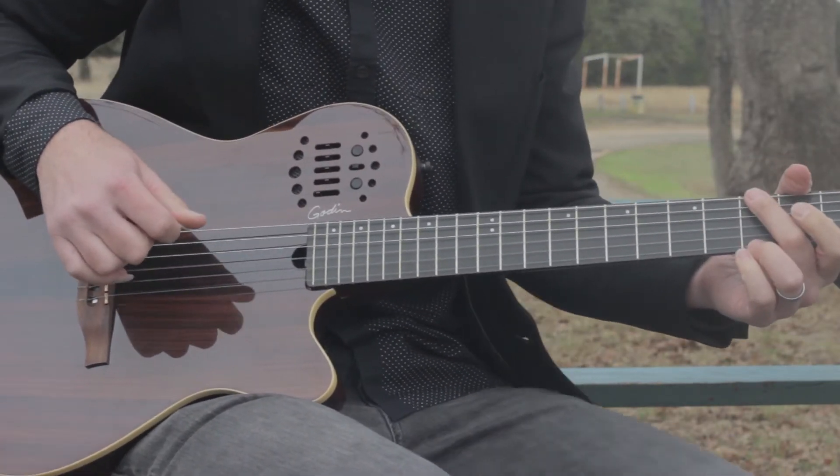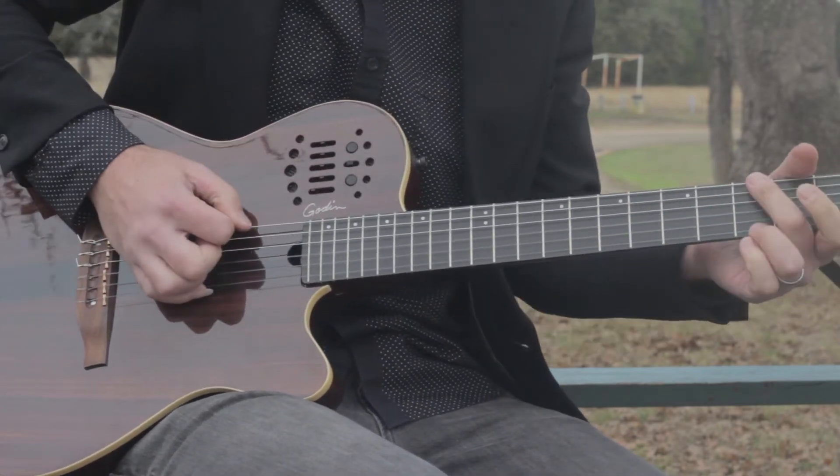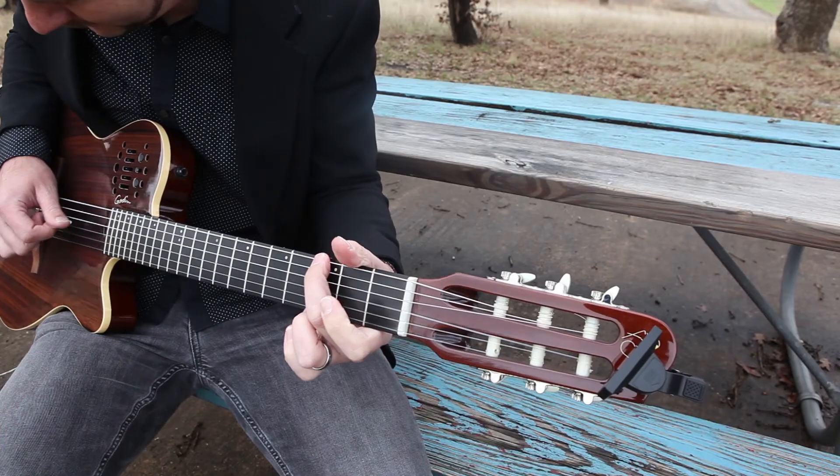And now I'll show you kind of a classical kind of sound — play a little bit of Ave Maria.